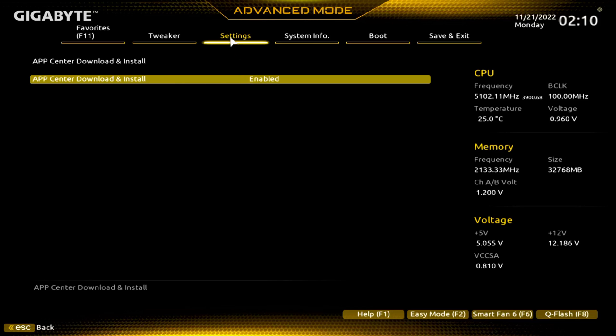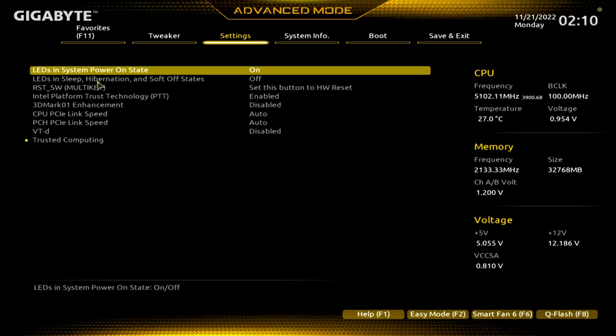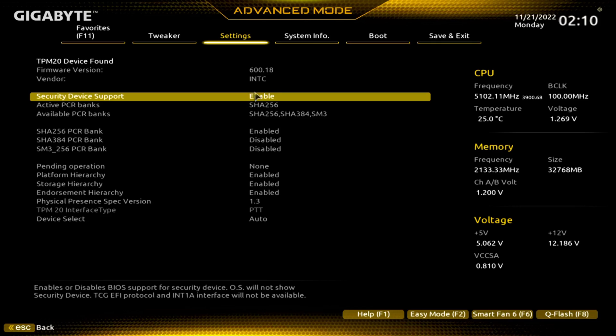I will keep mine enabled until I get all my drivers updated. Miscellaneous — trusted computer, you know, 2.0, right? This will support Windows 11. There you see TPM 2.0 there.